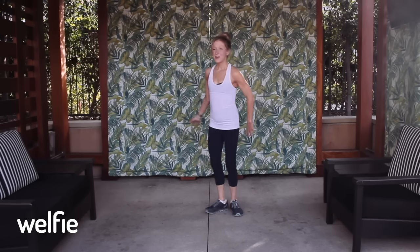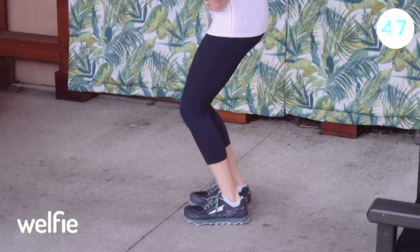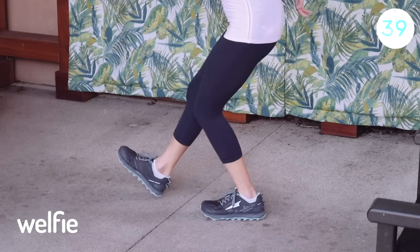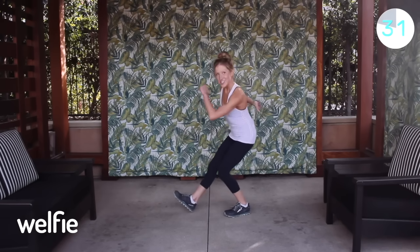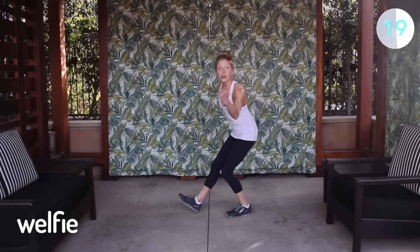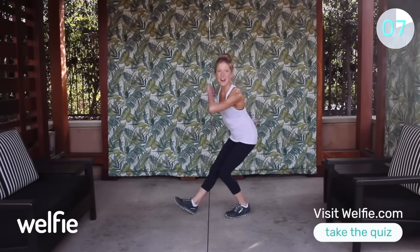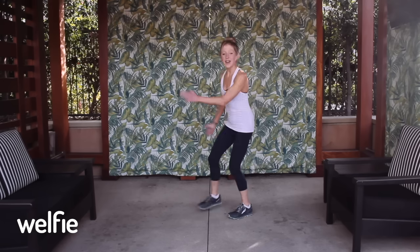We've got heel taps next — this is fun. Bring your feet together, squat low, tummy in nice and tight, and tap. You're staying low in what I call a chair pose squat, spine nice and straight, doing a little heel tap. You can add arms and get real fancy with it. You have to have fun when you're exercising because if you have fun, you'll stick with it more — and the more you stick with it, the better you feel. Movement is medicine.